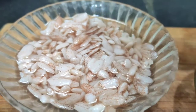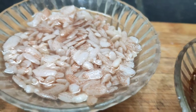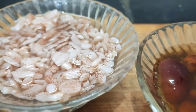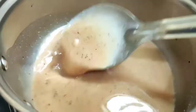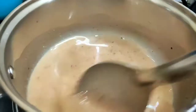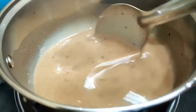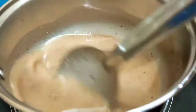2 teaspoons of tea will be used. We will dry it with paste on a low flame. I am going to pour a little bit of color. It will take about 5 minutes.